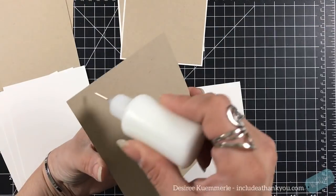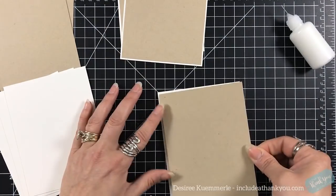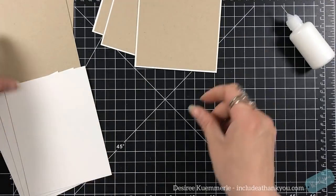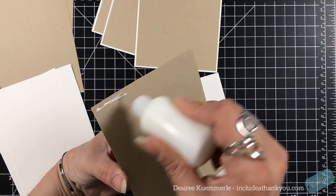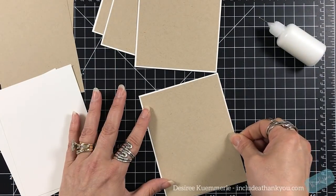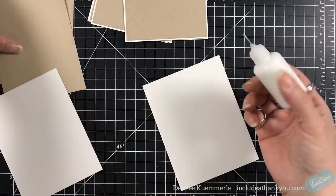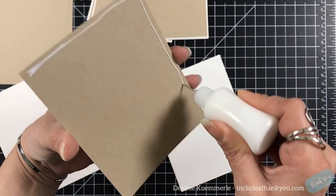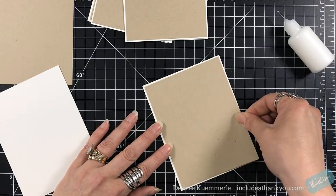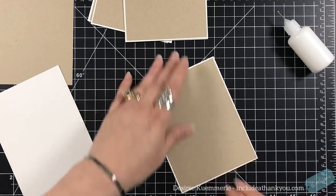I chose pastels, but you can choose any colors that you want. Where I use Desert Storm, you could choose another colored card stock; where I use white, you again could use another colored card stock. Use what's in your stash. What I'm showing here is using minimal card stock — you don't have to have every color in the world. You can use just some basic colors, and I'm going to create the reverse type of silhouette.